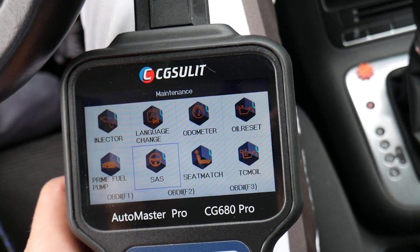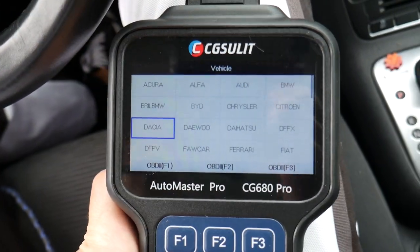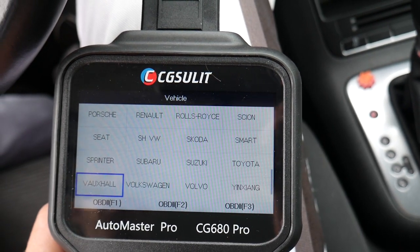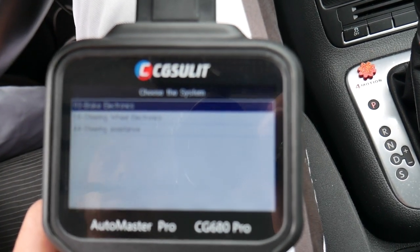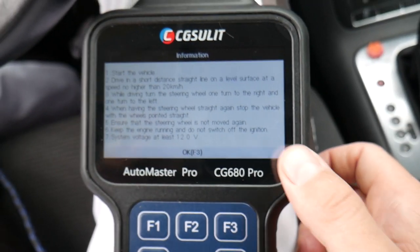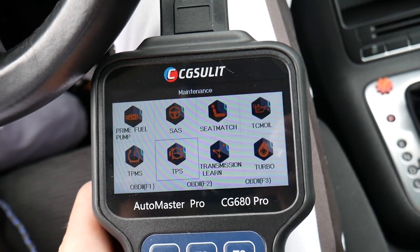Let's talk about the steering angle sensor reset — one of the most common functions you'll use. Sometimes when you replace the battery or do a wheel alignment, you get the traction control light on. You need to reset the steering angle sensor, otherwise traction control and ABS lights stay on. If you go to Volkswagen, you have steering wheel electronics, brake electronics, and steering assistance — three modules you can access for that function. It actually teaches you how to reset it for each vehicle, which is super convenient.